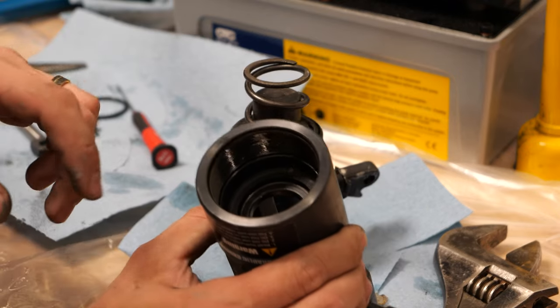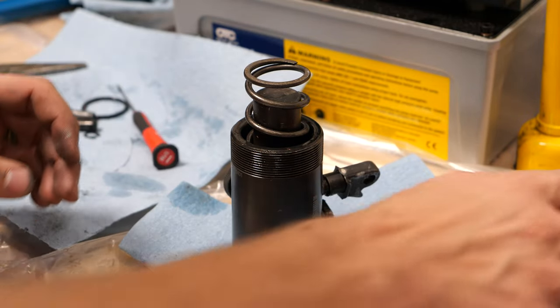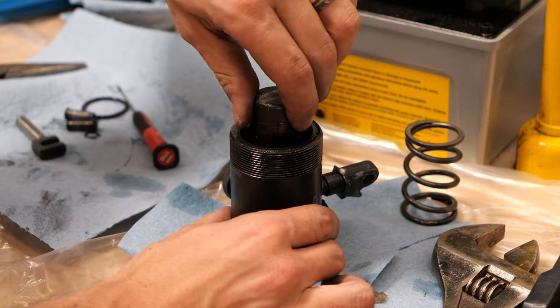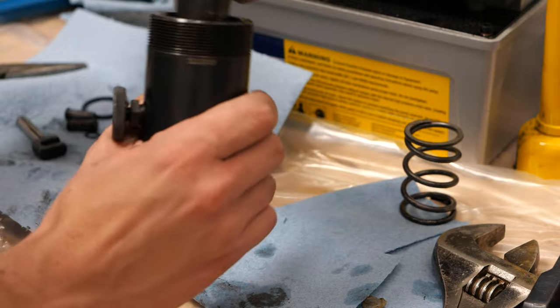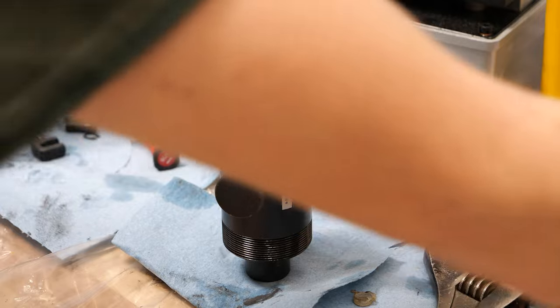Jumping forward a little bit — I went ahead and unscrewed this top yoke. Here is the spring that actually returns the piston back to place. Now in theory I can pop this cylinder out.